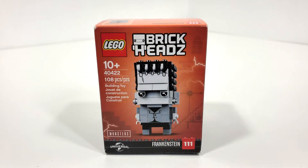Hello everybody, I am JediJackPenguin and welcome back to another LEGO Brickheads review. Today we're going to be looking at set number 40422, Frankenstein.